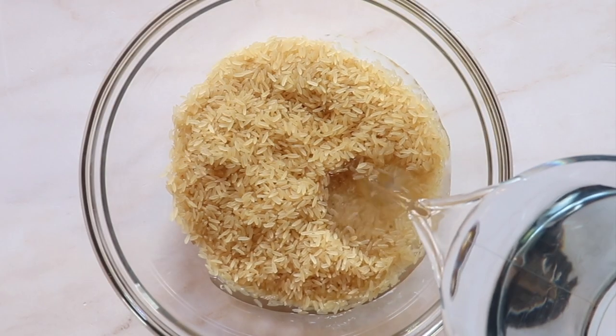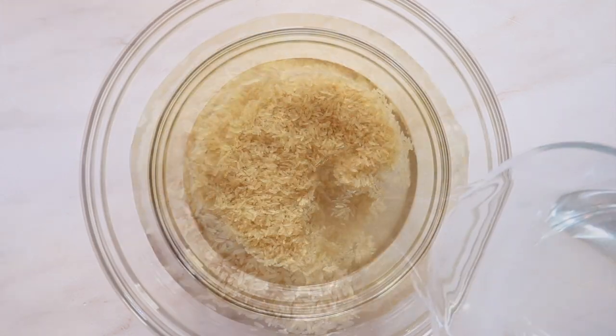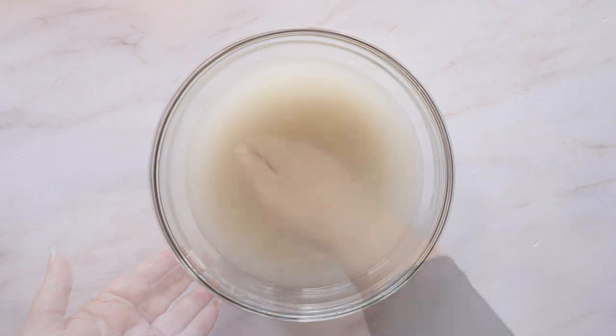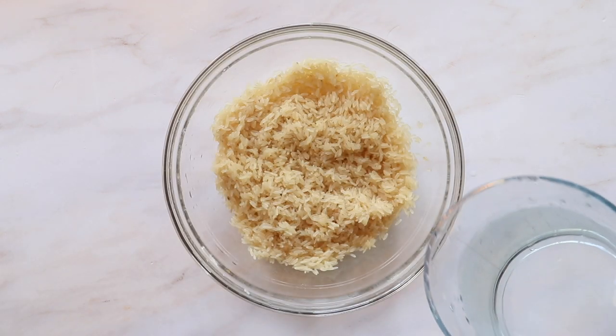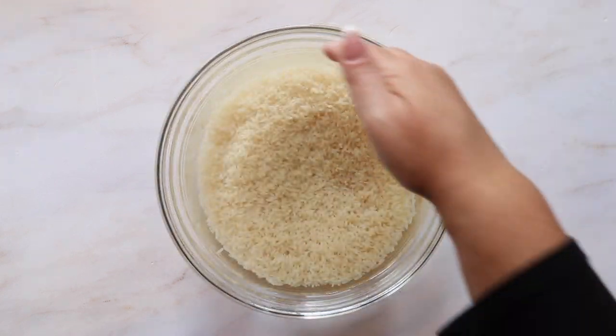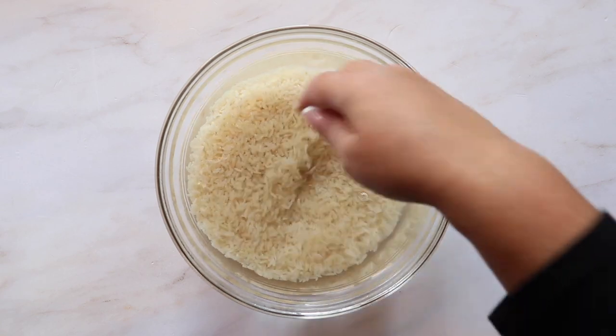It's important to wash your rice in cold water to remove any extra starch. We're using two cups of enriched long grain rice, but depending on the occasion we'll use this type or basmati rice. Wash the rice until your water is completely clear and you're ready to cook.